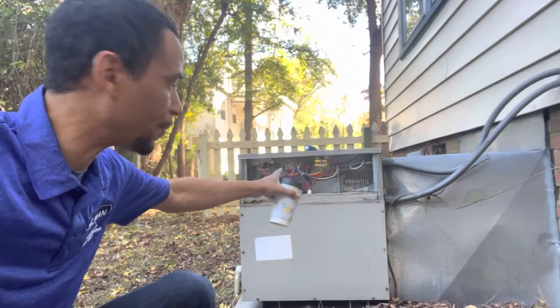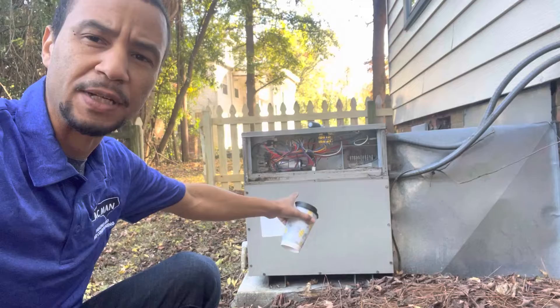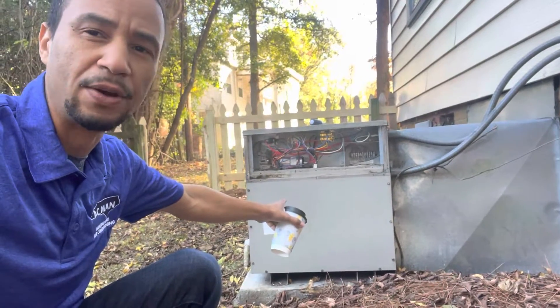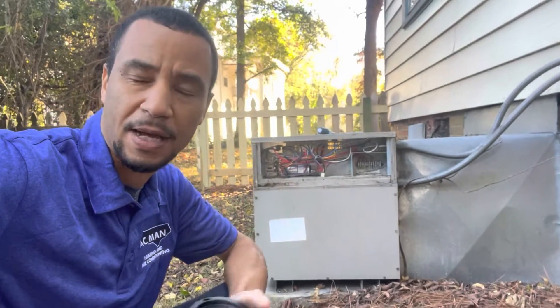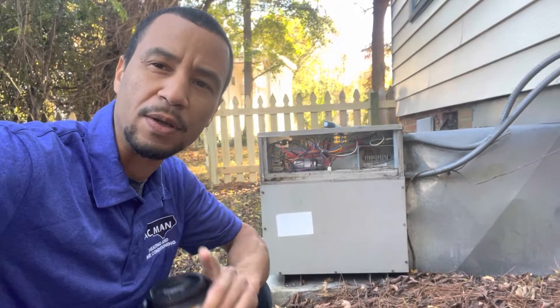The first thing we're gonna do is take that top panel off, but to check the heat strips there's a panel down here. I was using my screwdriver but it's taking a little long so I'm gonna walk to the truck and get my drill.